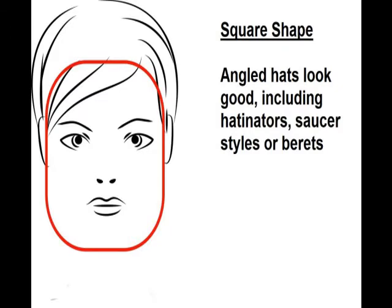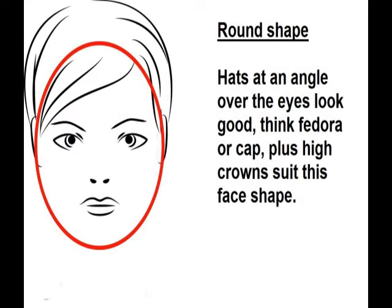With the square shaped face, which I have, angled hats look good — berets, hatinators and caps with large brims. A round face also needs hats at an angle over the eyes. Think fedora or cap, plus high crowns really suit this face shape.